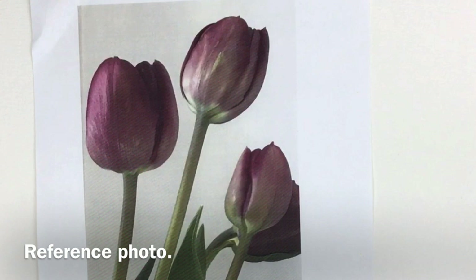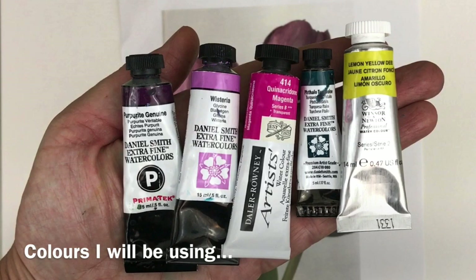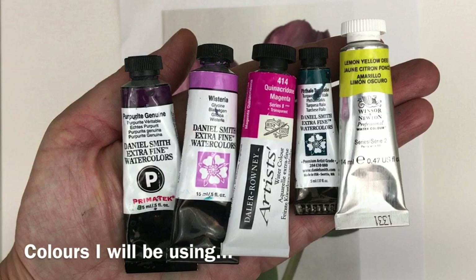I have a reference photo for you here. It was taken by one of my students, Carol — so thank you so much, Carol. Here are the colours I'm using for the demonstration: Purple Rite Genuine, Wisteria and Phthalo Turquoise Daniel Smith watercolours, Daler Rowney's Quinacridone Magenta, and Winsor & Newton's Lemon Yellow. It's quite a nice selection of colours to paint these beautiful tulips.